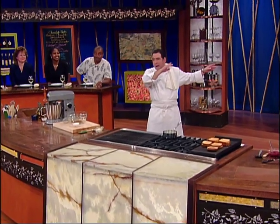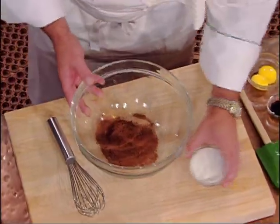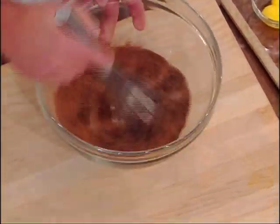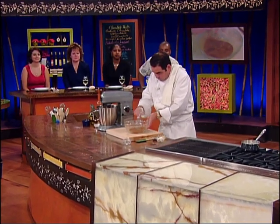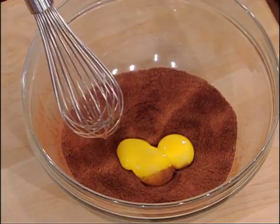Back there in the magical icebox are those ramekins. Now, I've got cocoa powder and I'm going to add some sugar to that. To that, we're going to add two egg yolks and some vanilla.